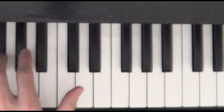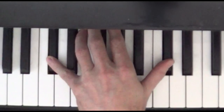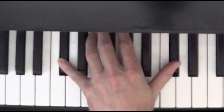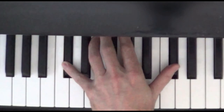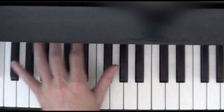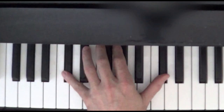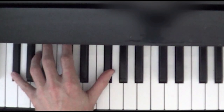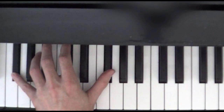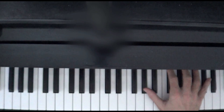Now back to the left hand — remember, we're going back up to the C sharp with both the pinky and the thumb. And when we switch to the A on the right hand, we're going to move the left hand to a pair of F sharps. So C sharp to F sharp. Let's do that part with both hands.